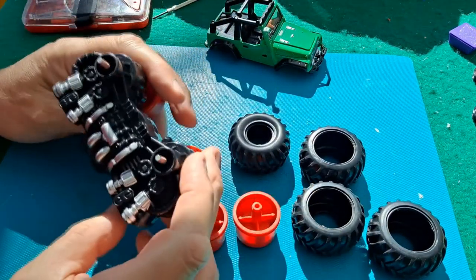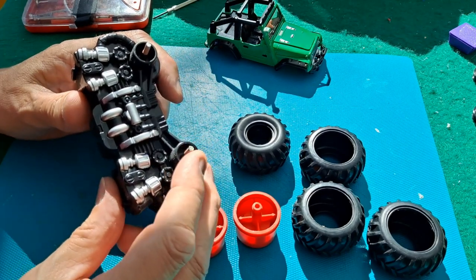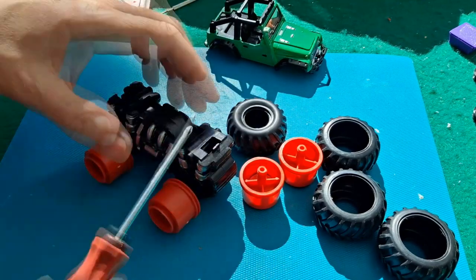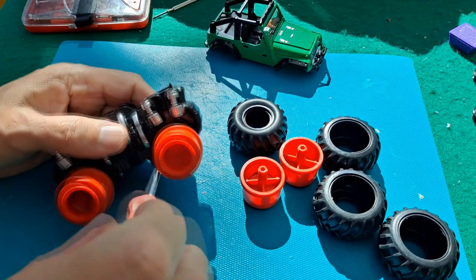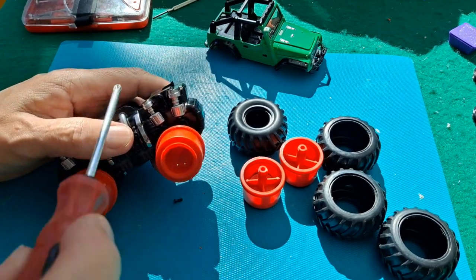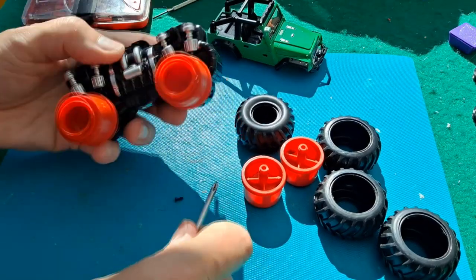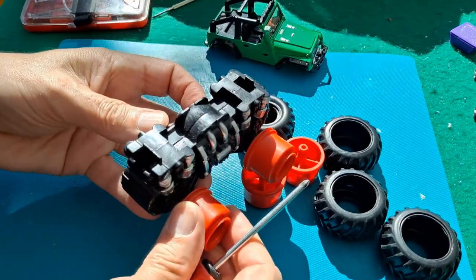There we go, that wasn't so bad. Why is it always the wrong side that comes off? Because to get to the screws we need the other side off — or can we reach? Oh yeah, we can reach. There's no manufacturer's name on here as far as I can see.